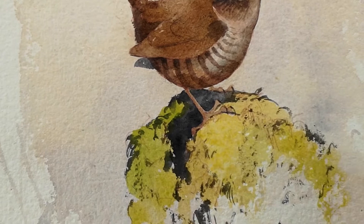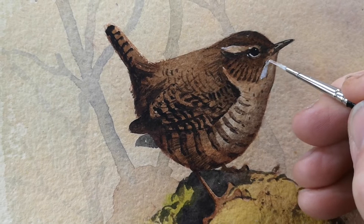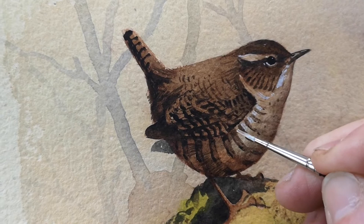Around this stage I'm also thinking about bits of background. Once I've got those in, I'll put in little highlights with white gouache using permanent white, and especially on these brownish colours this really stands out and gives it a few highlights.